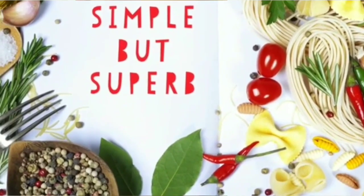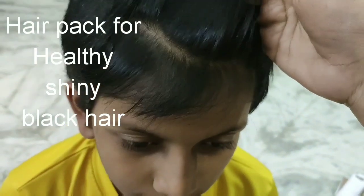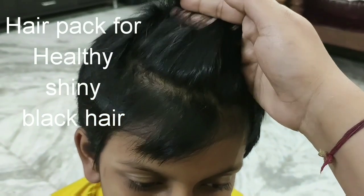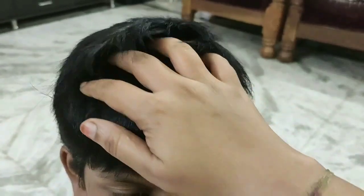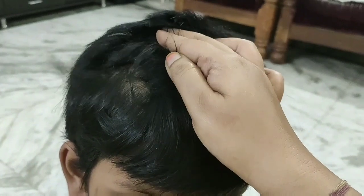Hi Friends! Welcome to Simple But Superb! Today I am going to show you two methods of hair care: a hair pack and a hair serum.